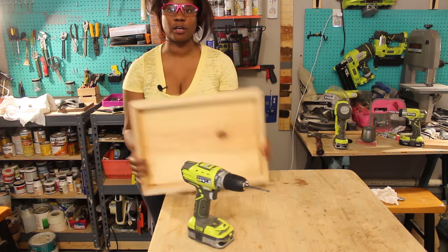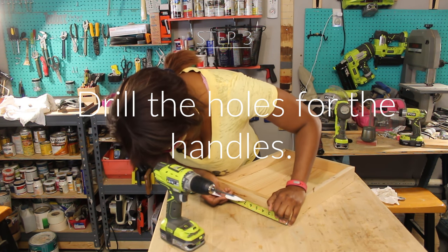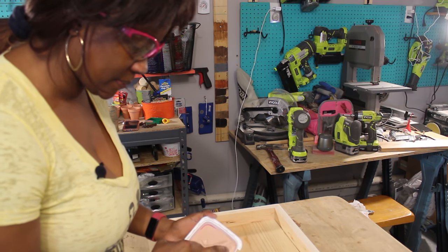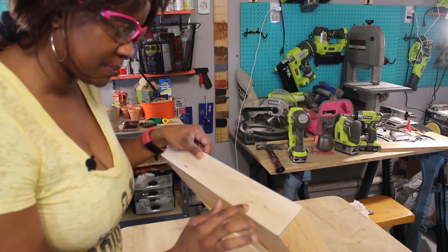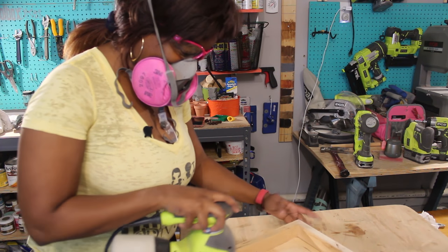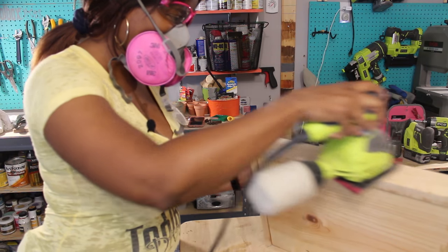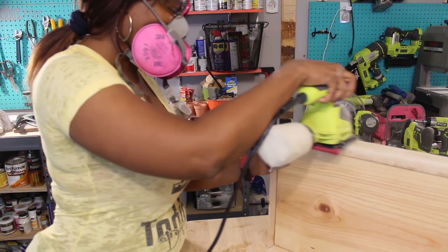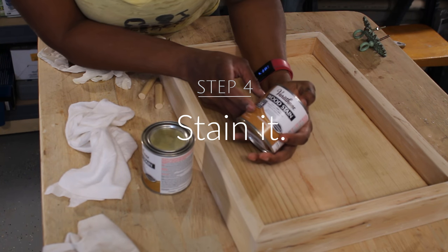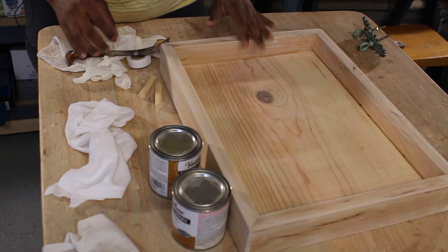Now that I have everything glued and nailed together, I'm going to drill the holes for the handle. You want to apply wood filler to any holes or gaps created from when you use the nail gun, and allow this to dry. Then go back over again with some sanding paper — you don't have to use a sander, you can use a sanding sponge that you could find at your local hardware store. I'm going to blend two different colors: provincial and summer oak, because I want to bring out the natural wood tones in the wood.